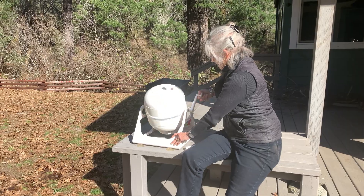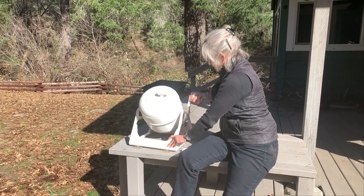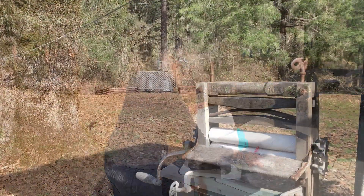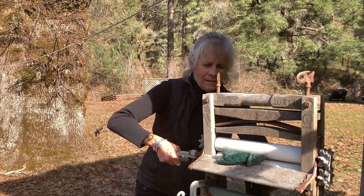We ended up back at the laundromat again, using the Wonder Wash for the small stuff. But even our socks and underwear still needed a couple of rinse cycles to get the soap out, and I still had to use the wringer to get the water out. Too much work.